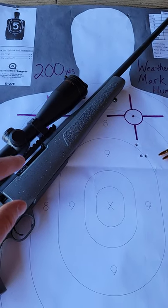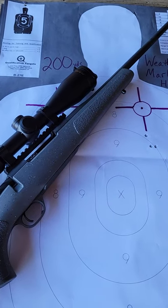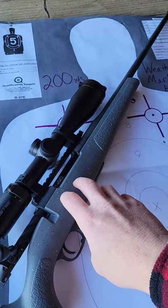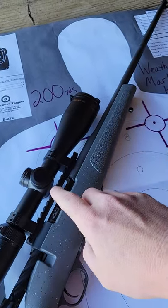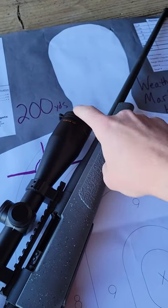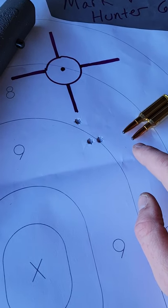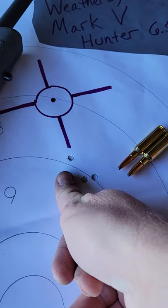All right guys, I normally don't give you sneak peeks, but I was so excited I just had to tell somebody about it. I'm out here doing some testing with the brand new Weatherby Mark 5 Hunter — got a really sweet Zero Tech on it. But look at this group I got. This is at 200 yards in 6.5 Creedmoor with some factory hunting ammo — and look at my thumbnail guys.